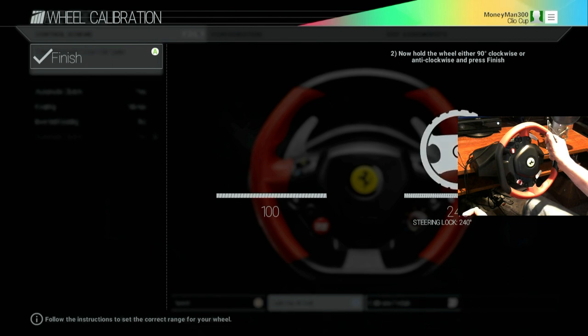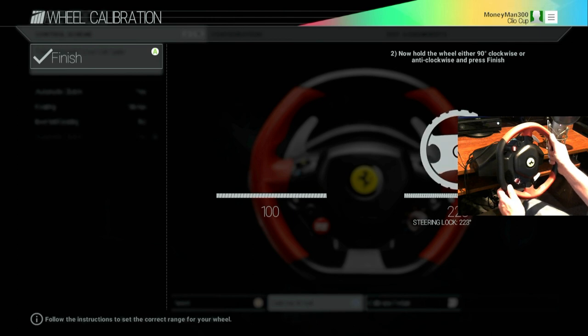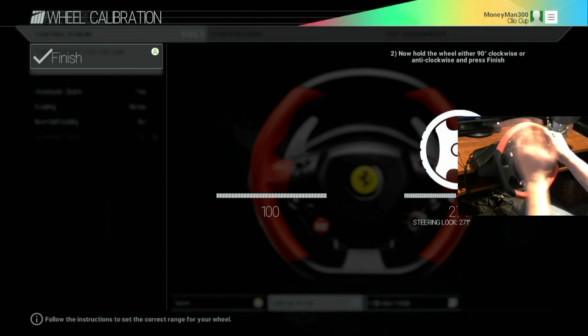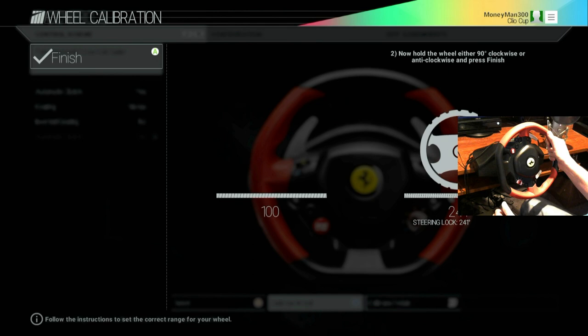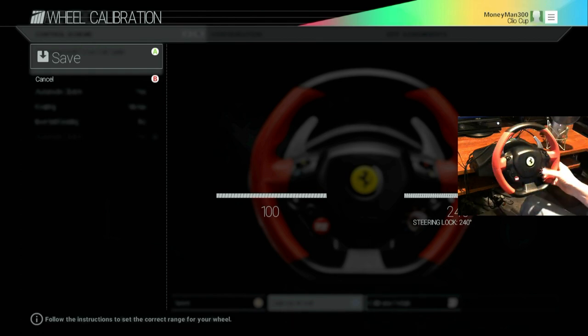Take it to what you think is 90 degrees. Honestly, it should read about 240 in my opinion — because this is a 240-degree wheel, so 240 should be the full lock-to-lock. When you turn it this far, this is the full lock on the wheel. You could technically go all the way to the end, but it's a lot more to turn. To start off, go to 240. Trust me on this — go to 240 and hold it there, hit A.